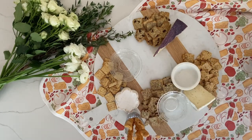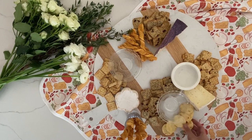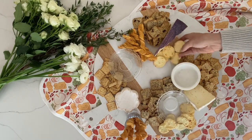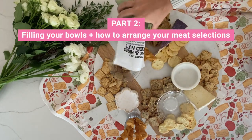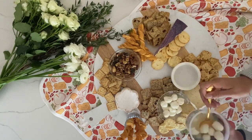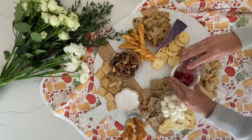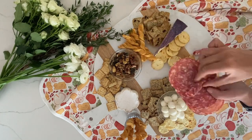You can even add a cup with some breadsticks to add some height to your board. Having a wide variety of both cheese and crackers provides a really full, layered look. Next, fill your bowls with some of the items that might get lost in the mix — I chose mixed nuts, mozzarella balls, and some really yummy tiny pomegranate seeds.